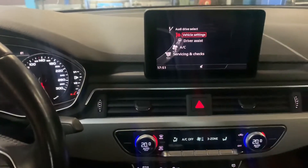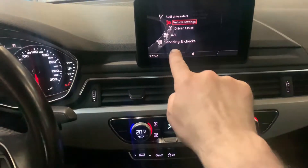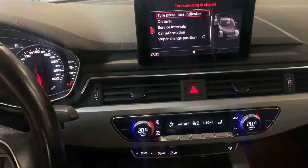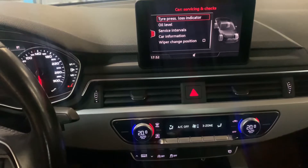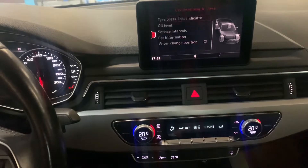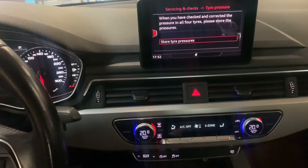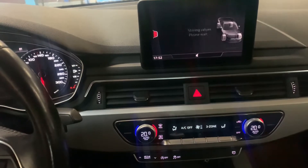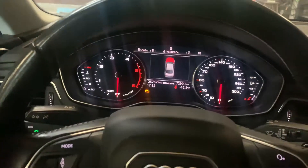Once you are here, go to 'Servicing and Checks' and scroll down. Press the button, then go to 'Tire Pressure Loss Indicator' — press yes, press again yes, then select 'Store.'